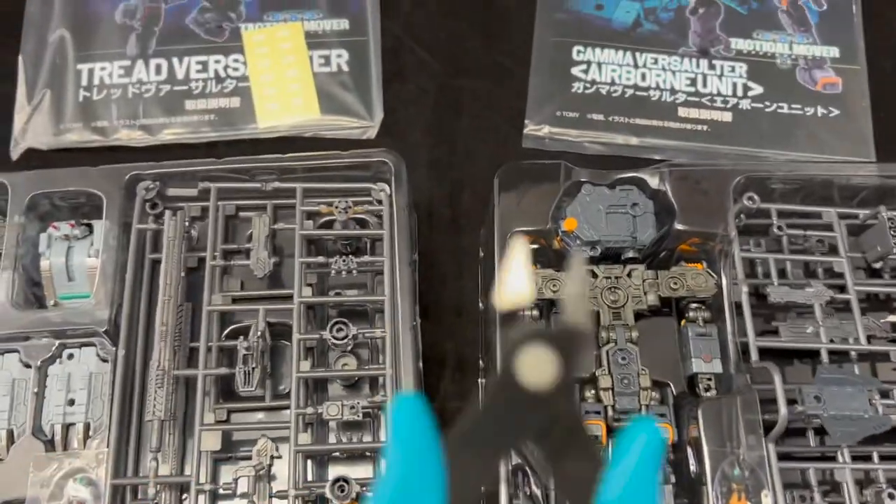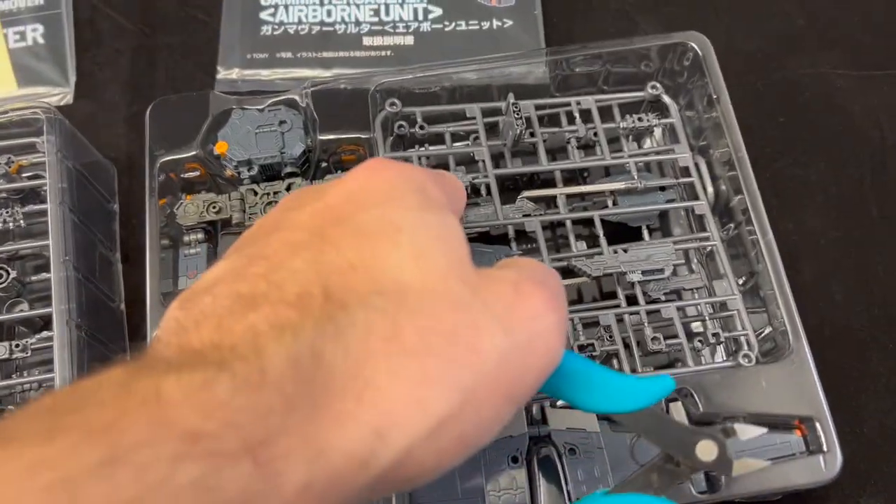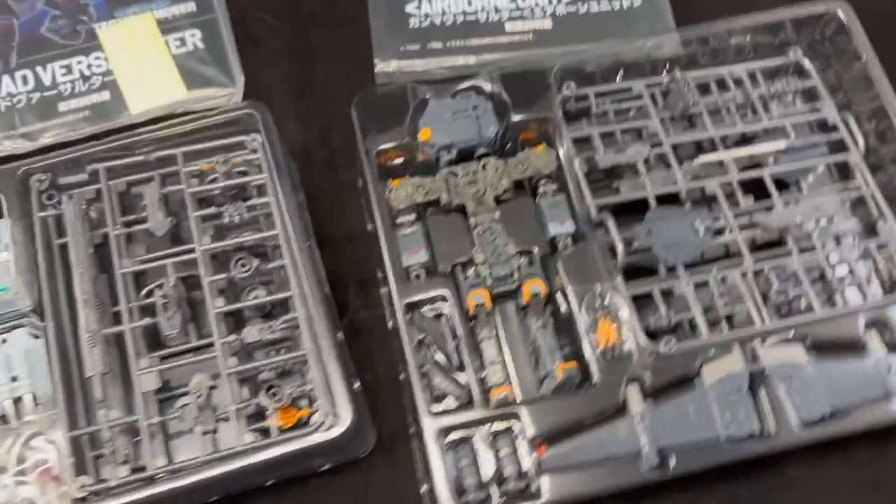If you don't already have them, it wouldn't be a bad idea to have some model kit snips so that you could cleanly cut these off the sprues. But let's go ahead and check out the individual components.